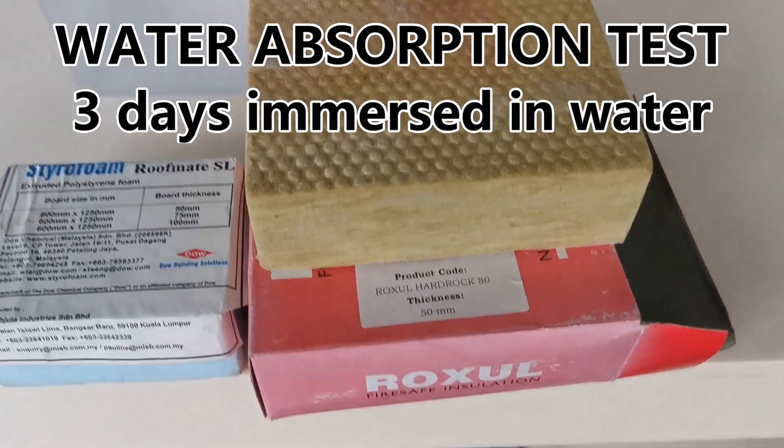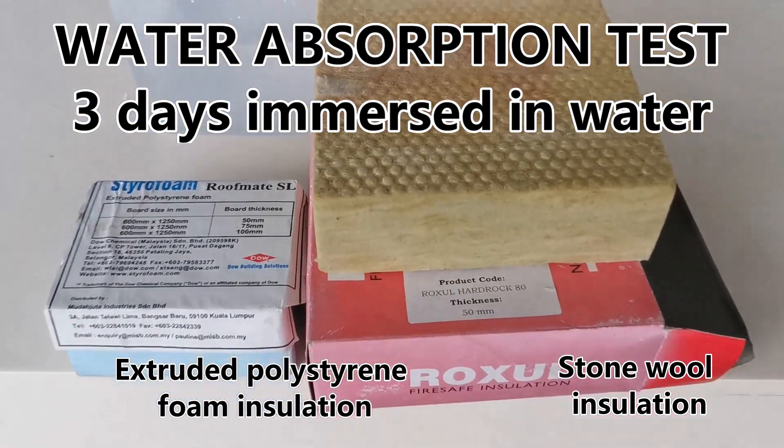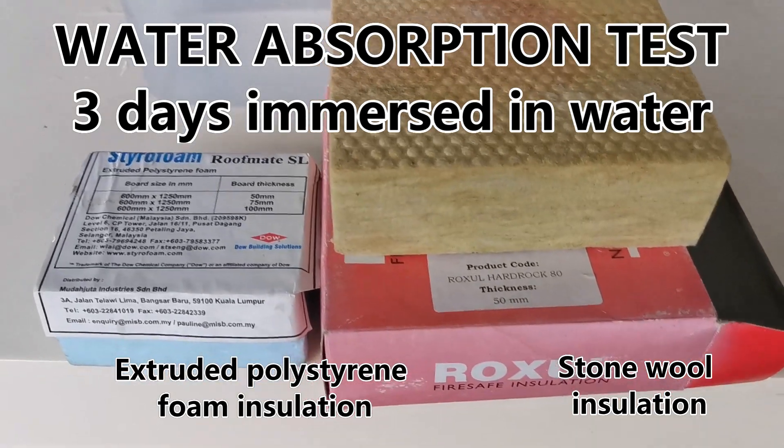We will try to do a water absorption test for these two materials: hard rock and styrofoam. Please insert the material.